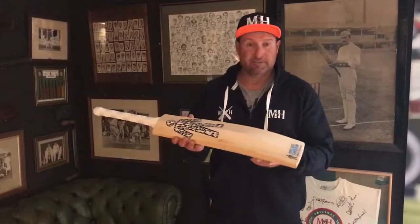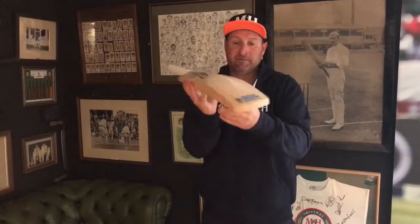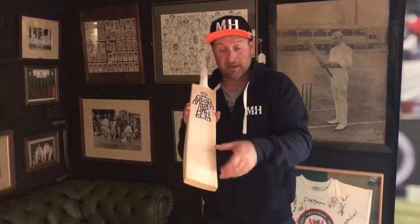A little bit about the bat itself. A pros bat, full profile, with reference points being the high spine and big edges, and a nice full back with no concaving. That creates a wide hitting area across the width of the blade.